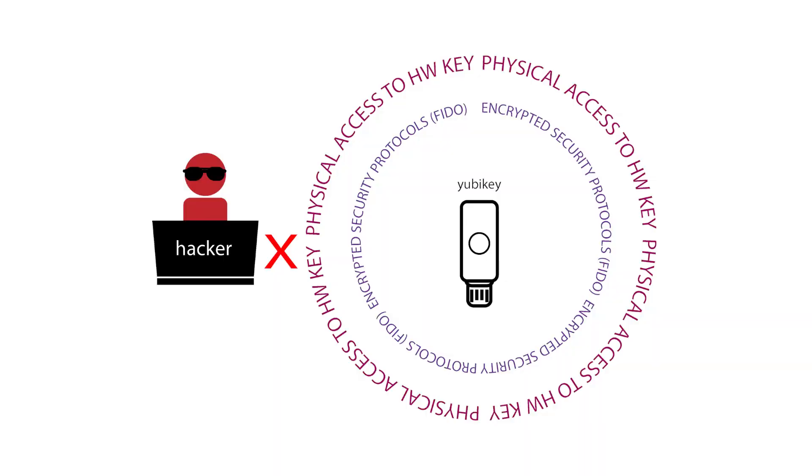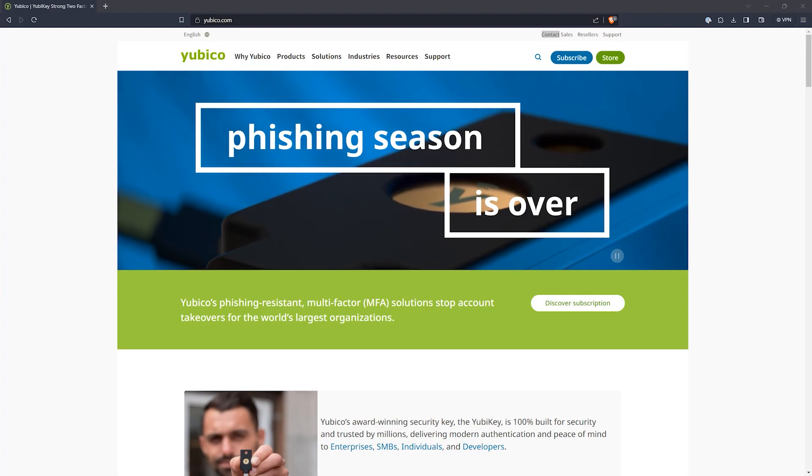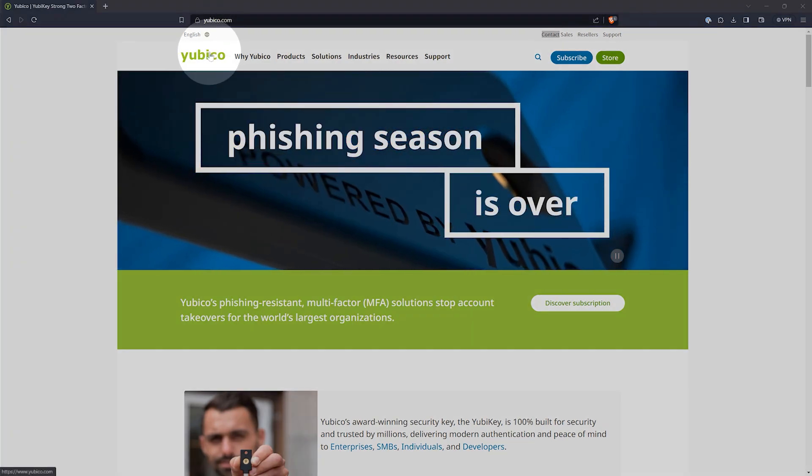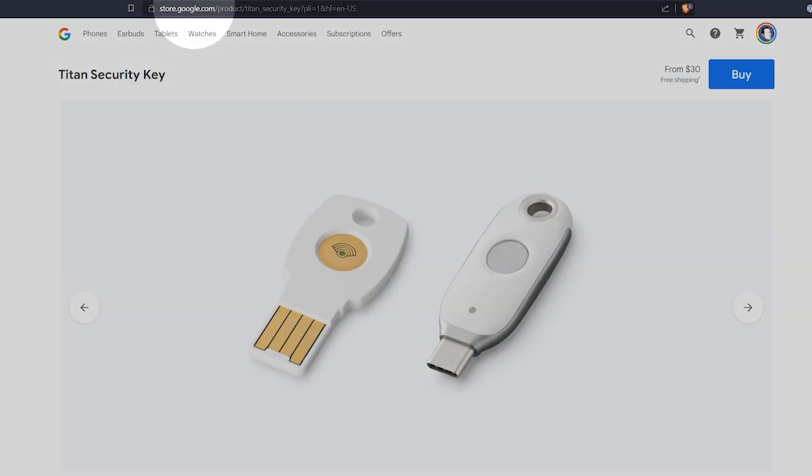Hardware keys like the YubiKey use a variety of security protocols, such as FIDO U2F or FIDO2. These protocols are designed to make it very difficult for attackers to hack or spoof your key. There are many manufacturers of hardware keys, but I would recommend choosing one that comes from a trusted source. In addition to YubiKey, Google makes some as well.